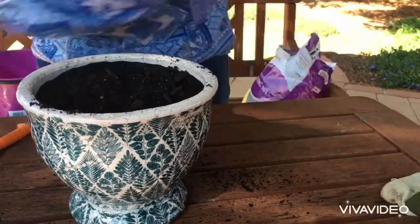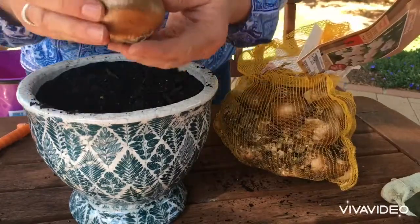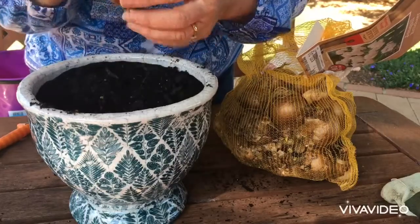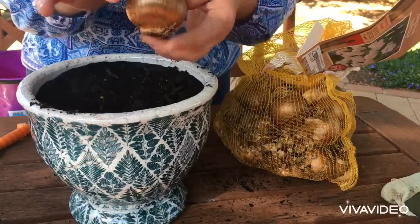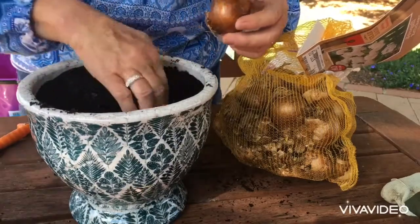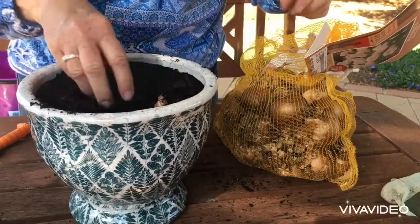Taking my gloves off here to grab my bag of bulbs. You want to plant the bulbs with the pointy end up and the roots at the base. They say to normally plant them about three times their size deep, so we're going to go quite deep into the pot.